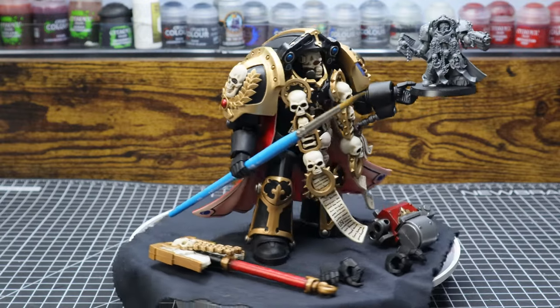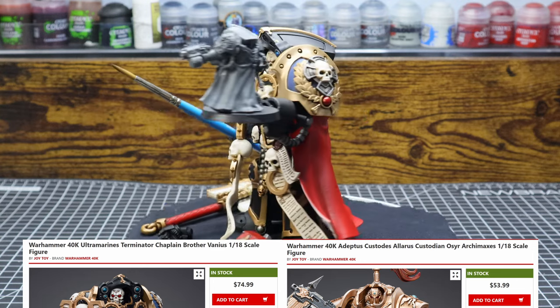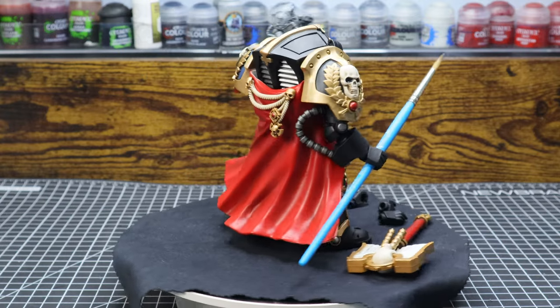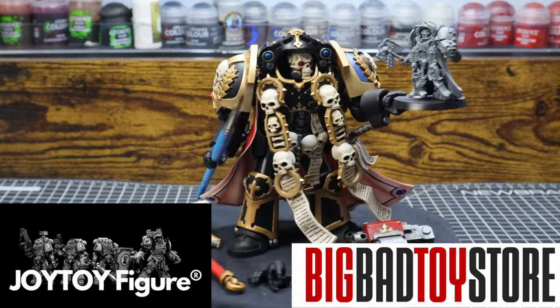Although you could argue it does, since it honestly shouldn't have been this much compared to other Terminators. Overall, if we ignore my nitpicks, it's a four out of five figure. But if you'd like to get one for yourself, you can either get it from the Joy Toy website or the Big Bad Toy Store.